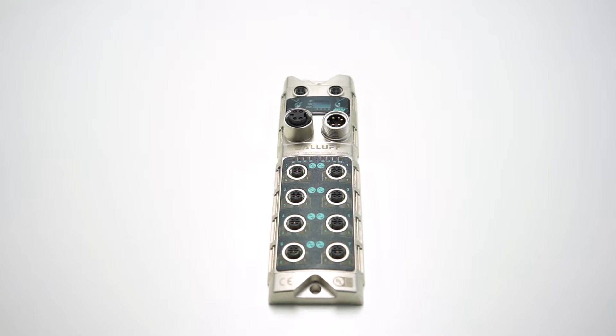Hello everyone! In this video I would like to give an introduction to the basic setup we will use in the next videos. The central hardware of the following tutorials will be our IO link master.